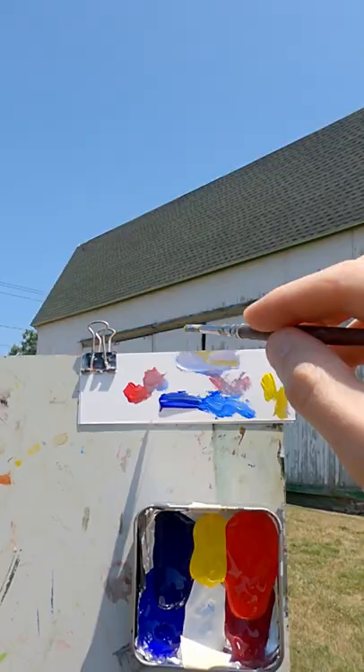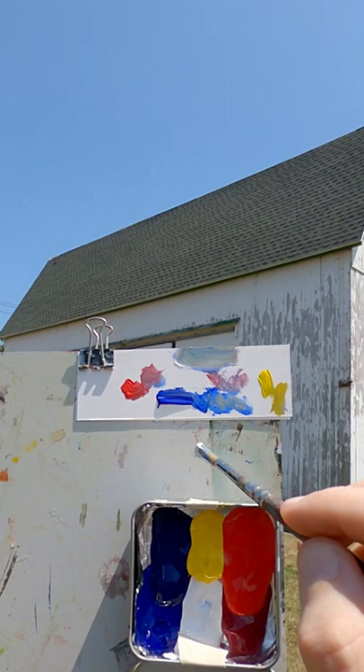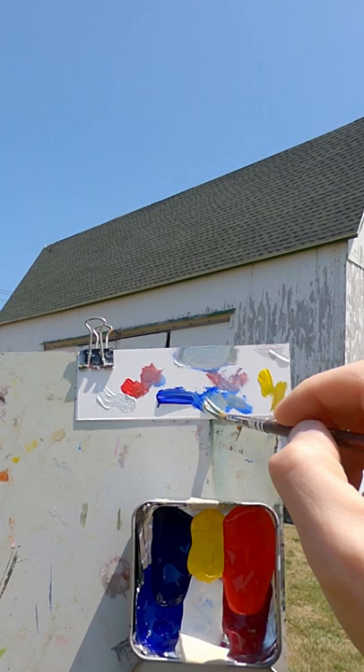Okay, that's closer. I think it needs more blue. It's too dark, so I add a little white to it. A little bit more blue. A little red. A touch of yellow.